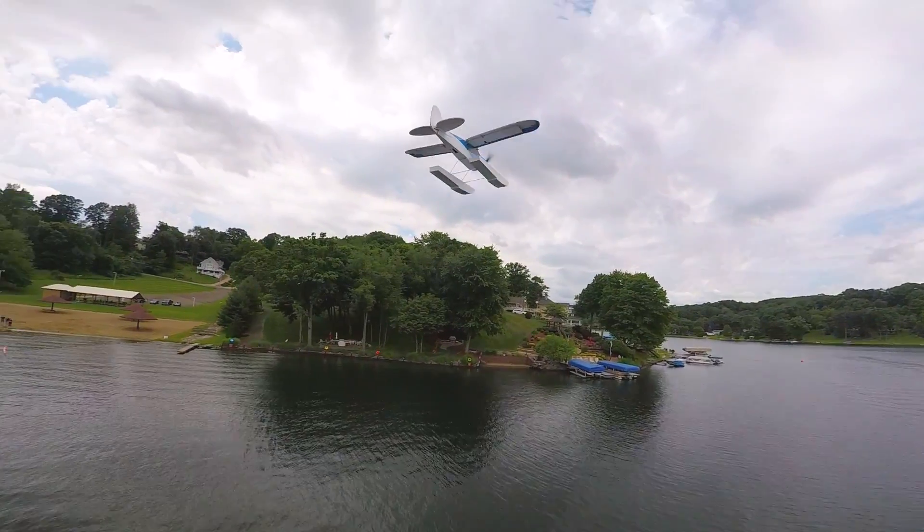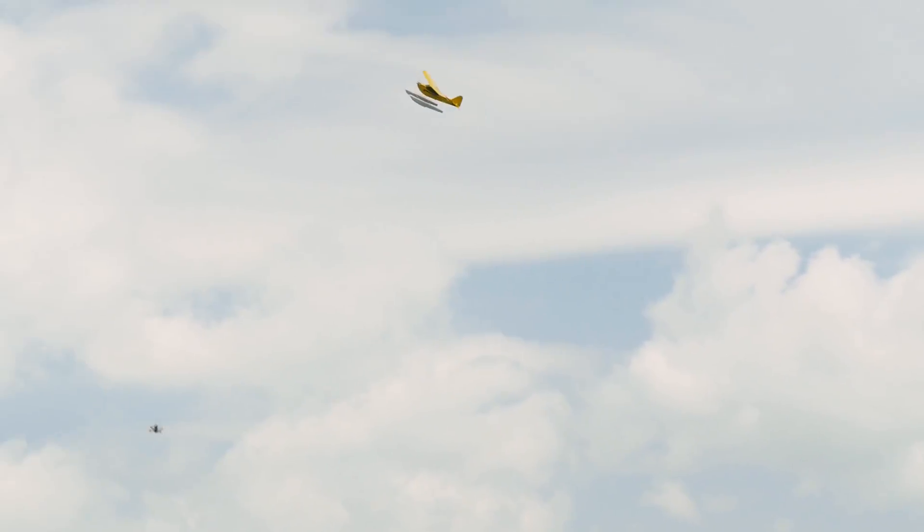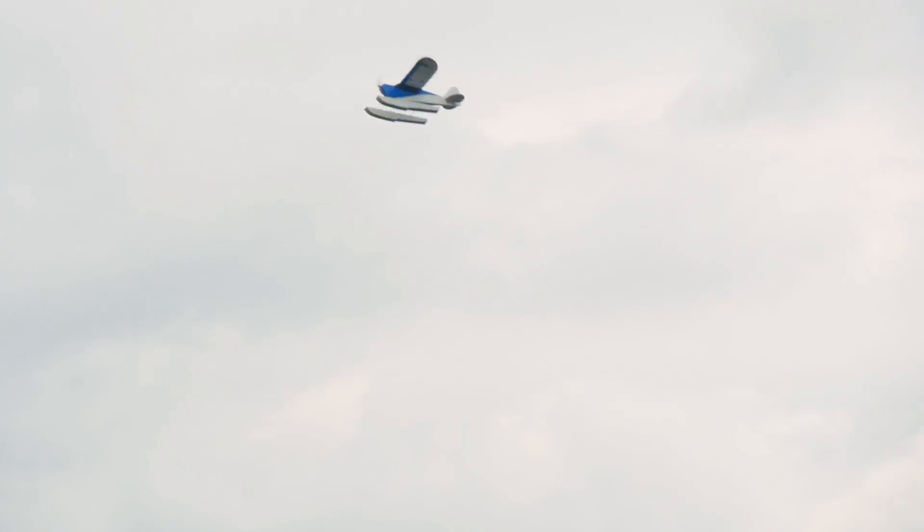A little bit of back pressure — just steady. There you go. That was sketchy. Hey, you're in the air though. We're in the air, dude.